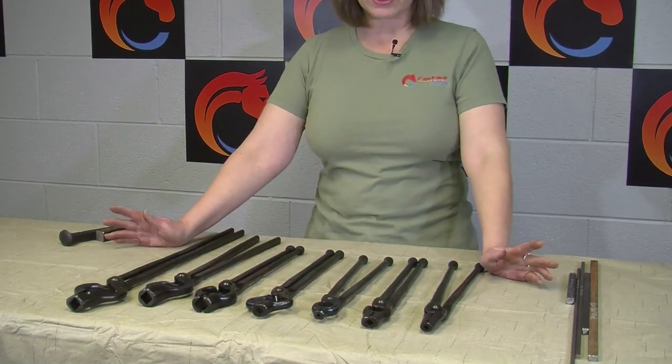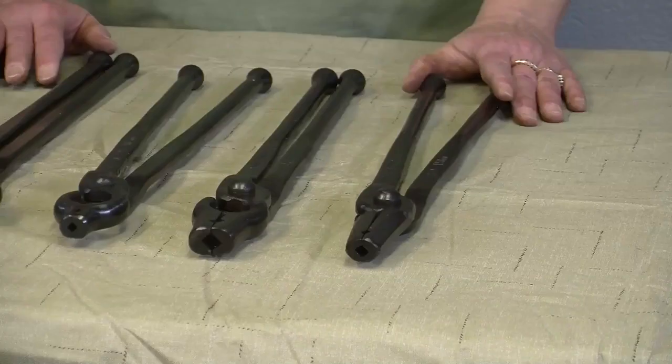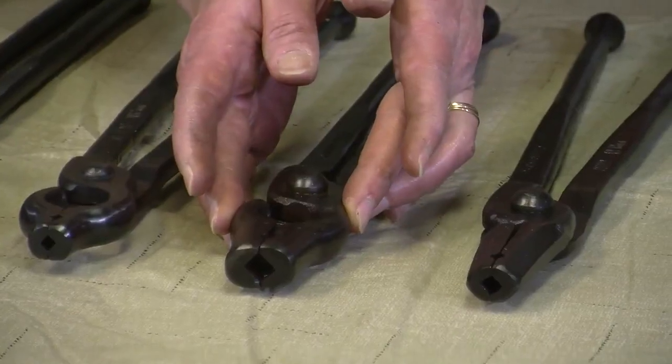Obviously, some of the differences are easy to see, others you don't really think about. The straight V-bit tong obviously just comes straight out. It does not have any curves to it like this one does.